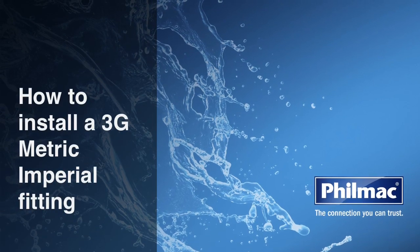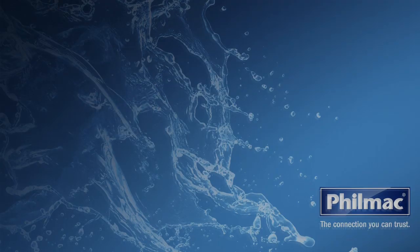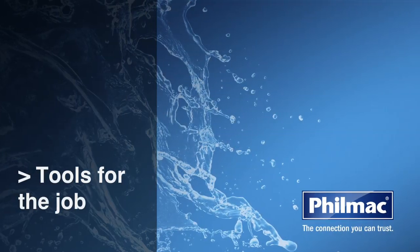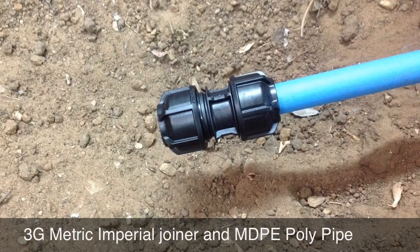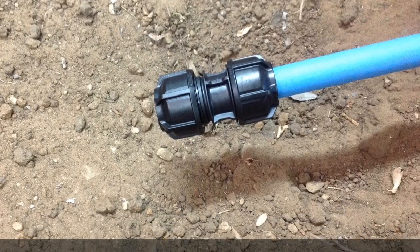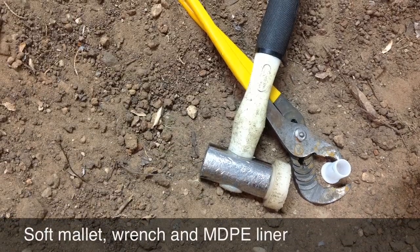Today we're going to show you how to install a 3G metric imperial fitting. What tools will you need for the job? A 3G metric imperial joiner, an MDPE poly pipe, a soft mallet, wrench, and MDPE liner.